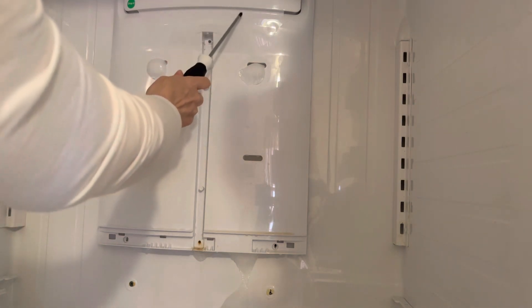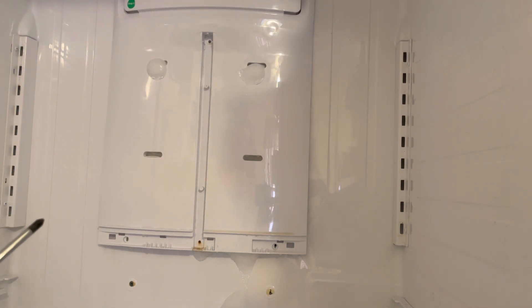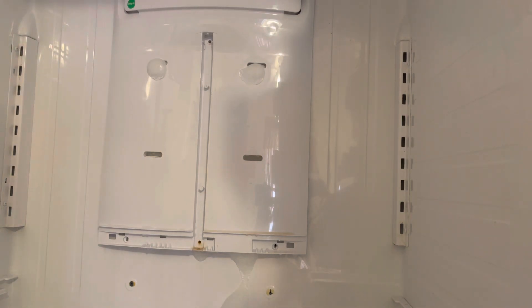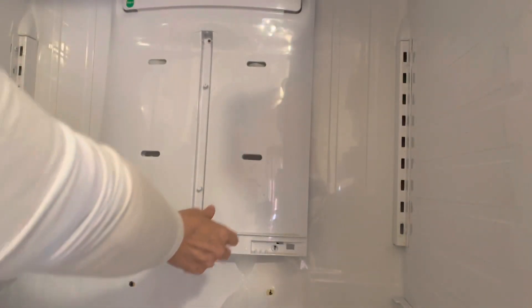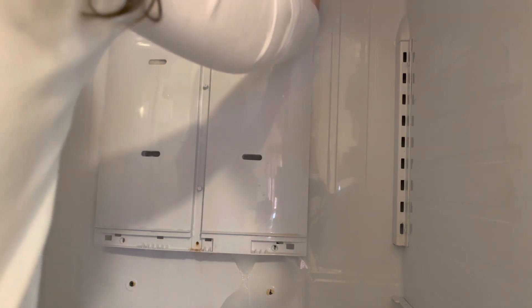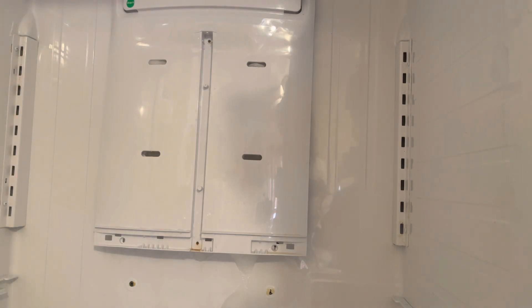Now this part is the part that gets stuck because of all this ice and it's really difficult to move. If you notice the last time I did this I cracked it, but it's like who cares. So I'm gonna attempt to take this piece off, and if I can't I've got to let it defrost a little bit more. It's kind of loose — I'll let it defrost some more and we'll be back.